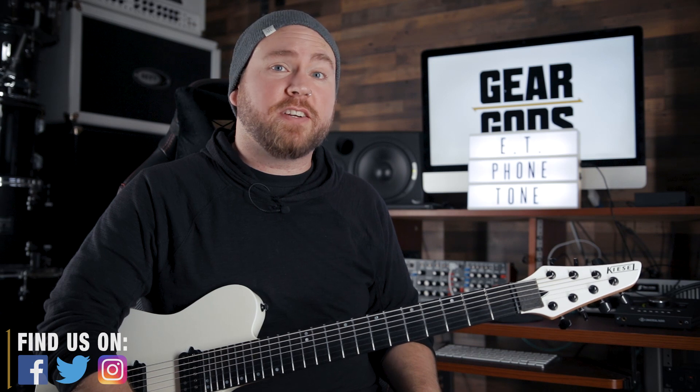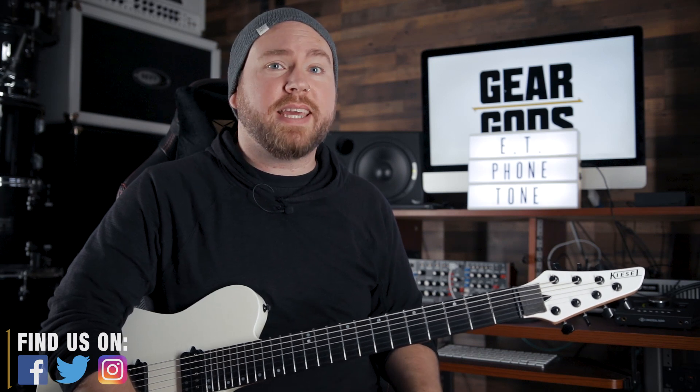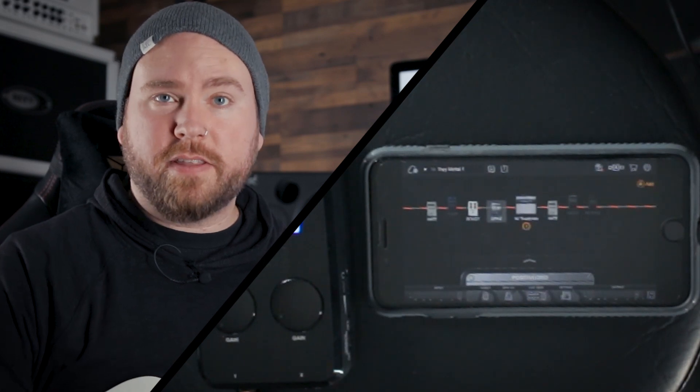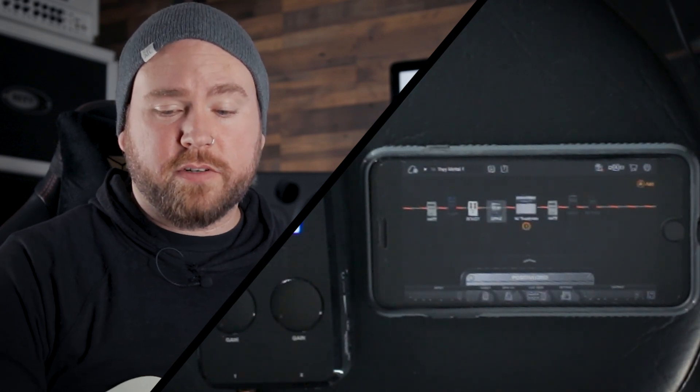What's up, GearMortals? Trey Xavier here. On today's edition of GearGod's Quality Control, we're going to be taking a look at the brand new BiasFX Universal app for the iPhone from Positive Grid. Today I'm just going to take you on a quick tour of the different features and a couple of the sounds that are in BiasFX Universal.